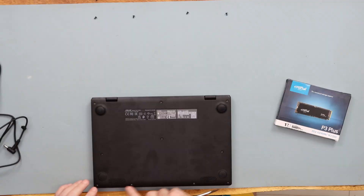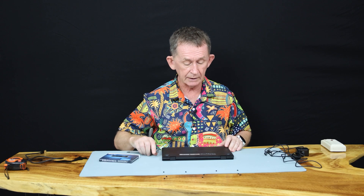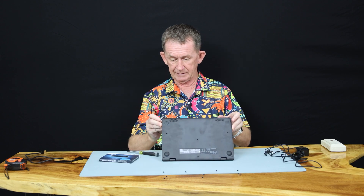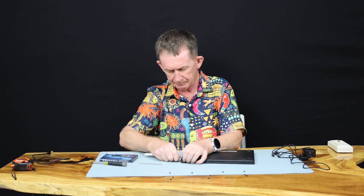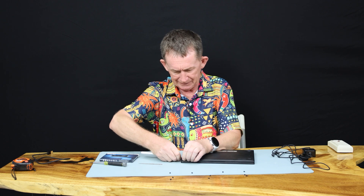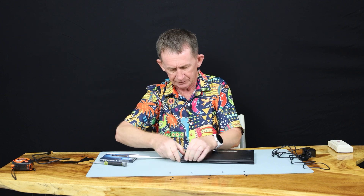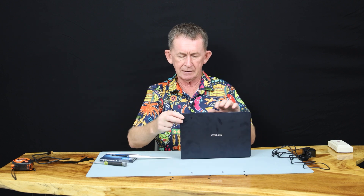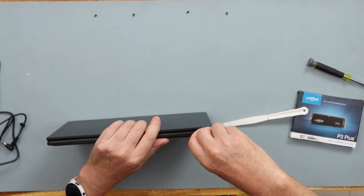As suspected, the four screws beside where the speaker is are smaller, and so is the one in the middle. You can use the back of a nail file very gently to get the panel started, but you should be able to get it off with the back of a plastic spoon. I'm having a little difficulty — turn it on its edge, and once you get started just go nice and gently and it should come out.